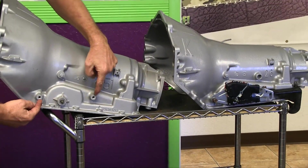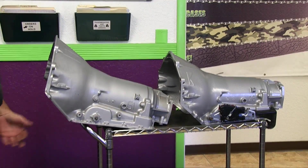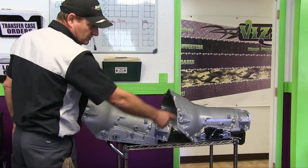It may have these casting mounts for it, but there's no neutral safety switch. The first year, 93, these castings weren't even there. In 94 they put the castings on, and in 95 they started putting that switch on.